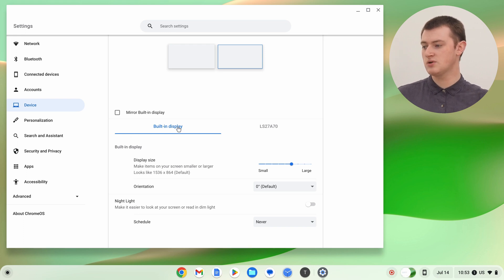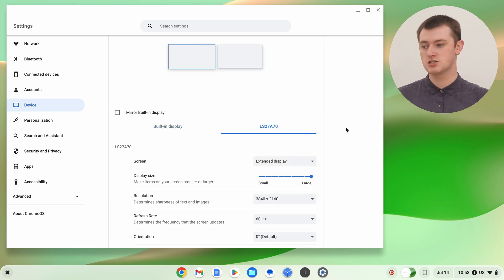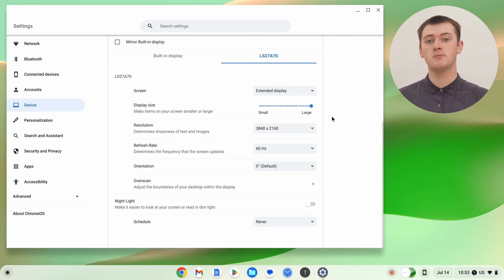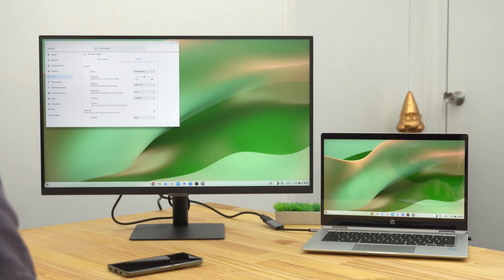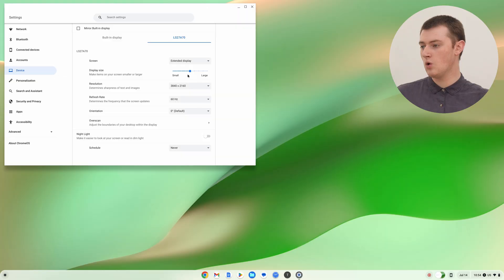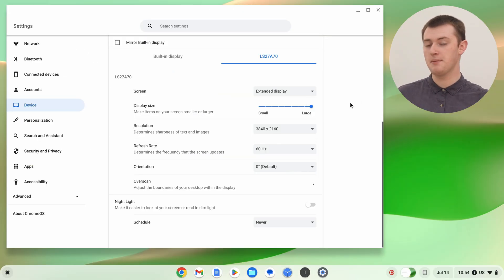We're in the built-in display settings now, and you probably don't want to change that. But if you click over to get the settings for the external display, you'll have a few options you might want to change. The biggest one is probably Display Size. Depending on the size of your monitor, the resolution, and how far away you're sitting, you might find everything is too big or too small. You can click and drag this slider to change the proportions of everything on the monitor — it's really all down to personal preference, so just fiddle around with it until you get it the way you want.